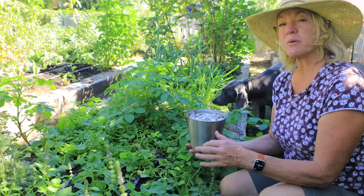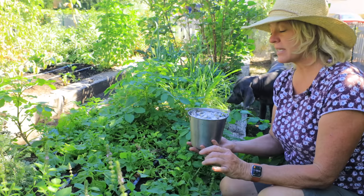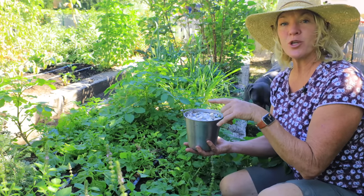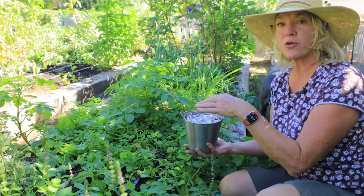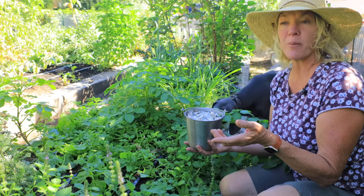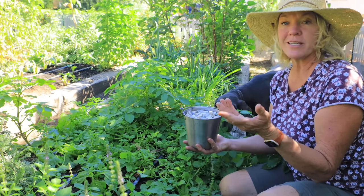The garlic has soaked for two hours, so I'm going to strain it off now to plant it. I don't want to waste the kelp and humic acid in the water, so I'll pour it over some plants. You can use it in potted plants or over your compost pile — don't just waste it, put it to use.